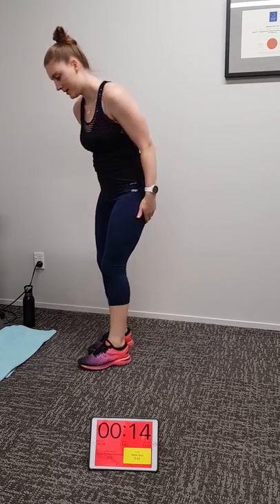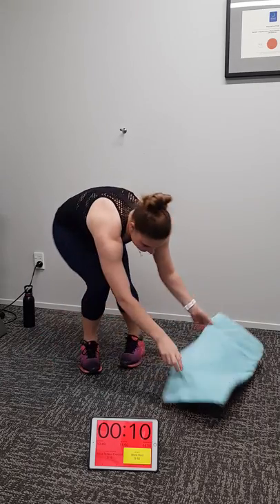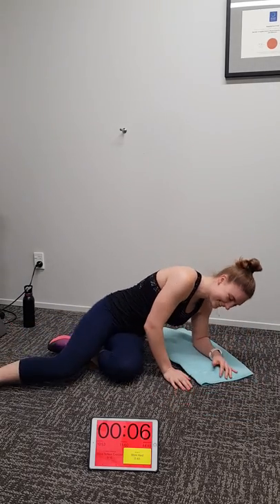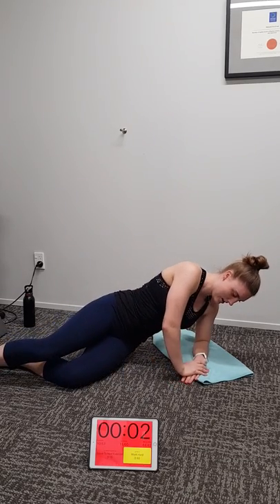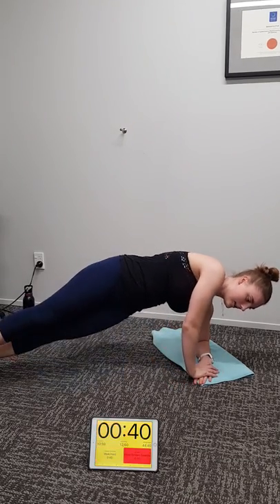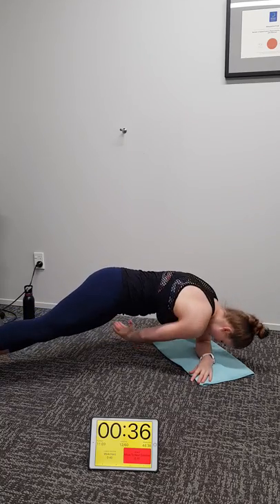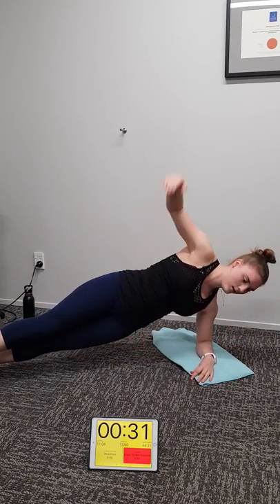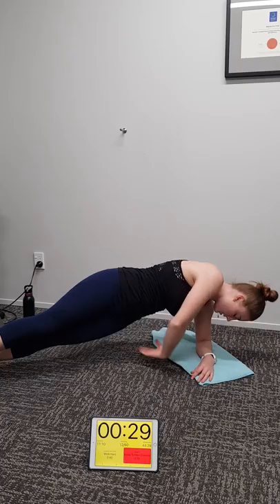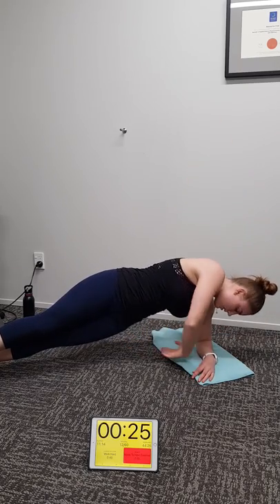Alright, on the floor. Side bridge reach arounds on your left side. Three, two, one. If you can't do the side bridge reach around — reaching underneath and twisting like Michaela is — just do a side bridge and hold it. And if you can't do a side bridge at home, just do glute meds. Good stuff Michaela, we've got 20 seconds to go.